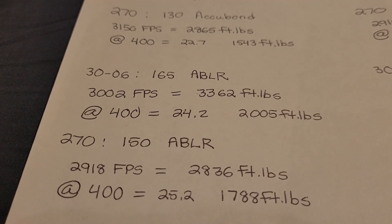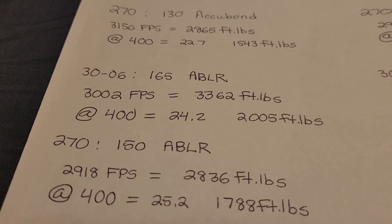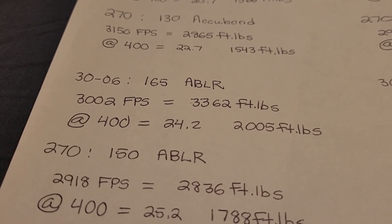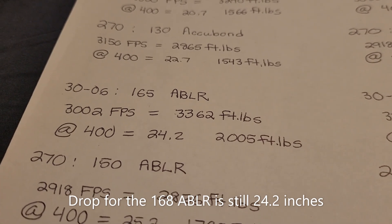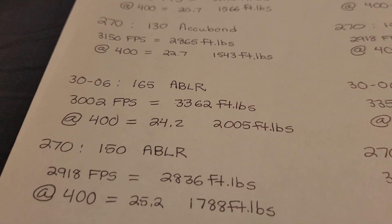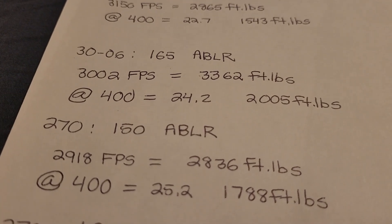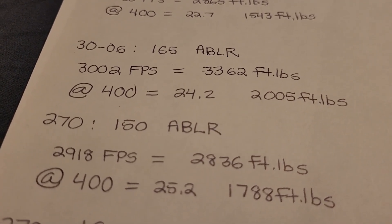Now let's look at some of the higher BC bullets that the .270 Winchester can shoot with a 1-in-10 twist, and go up in weight for the .30-06. I'm getting this data out of the Nosler book — the top velocities you can get with a certain powder. With a 168 grain Acubond Long Range in .30-06 at 3,002 feet per second, the drop at 400 yards is 24.2 inches and the energy is 2,005 foot-pounds. Then with the .270 using the 150 grain Acubond Long Range, the top velocity from the Nosler book is 2,918 feet per second, and there's only a one inch difference in drop. So the .30-06, even with a heavier bullet, is a little flatter.